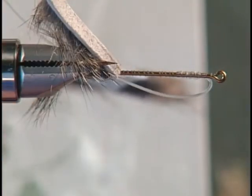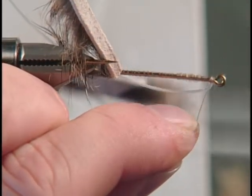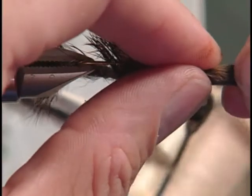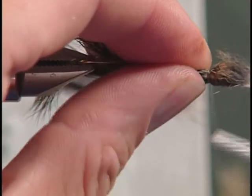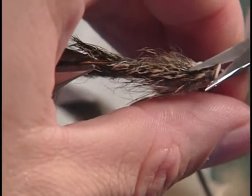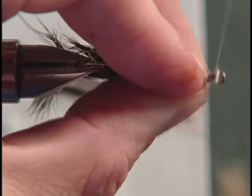Then we'll fold that hair out of the way and reattach our thread right up by the eye. We'll pull that squirrel hair forward — I like a little bit to stick out over the eye. Pull it as tight as I can, hold it, and tie it down right behind the eye. Then come in and trim all this excess off.